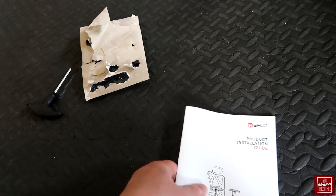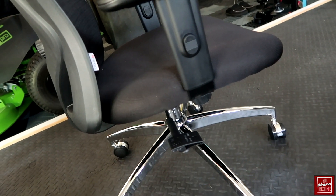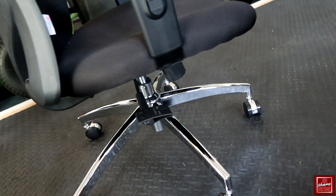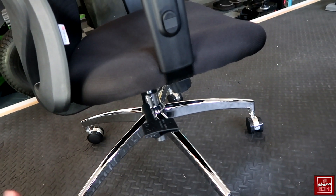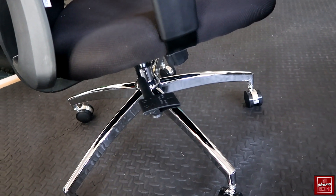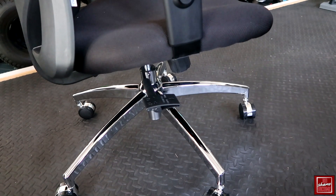The manual was fairly straightforward, with a few languages included. Overall setup was fairly easy; all the bolts were easy to put in because of the hex wrench. One thing I noticed was that I had to manually assemble the whole base. Other chairs I've used in the past sometimes come partially assembled, but I really like the look of this base — it has more of an executive office style feel compared to the generic plastic bases I've seen.